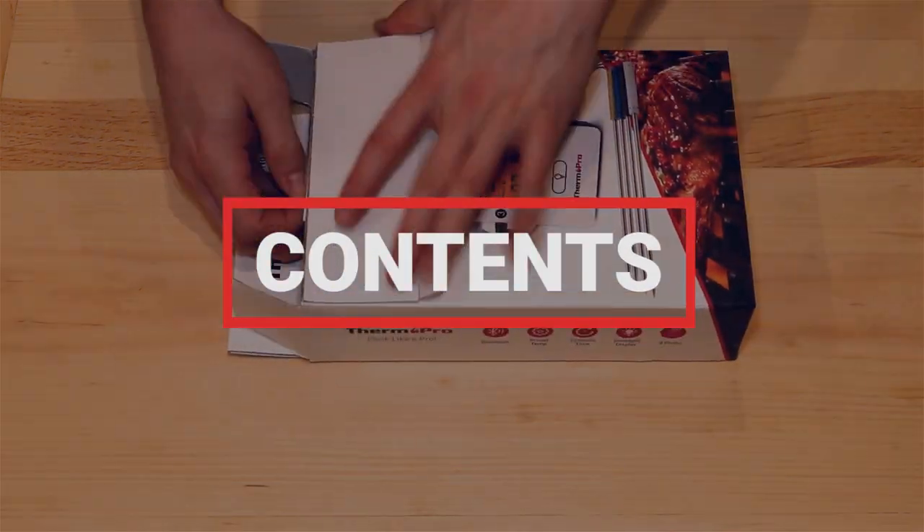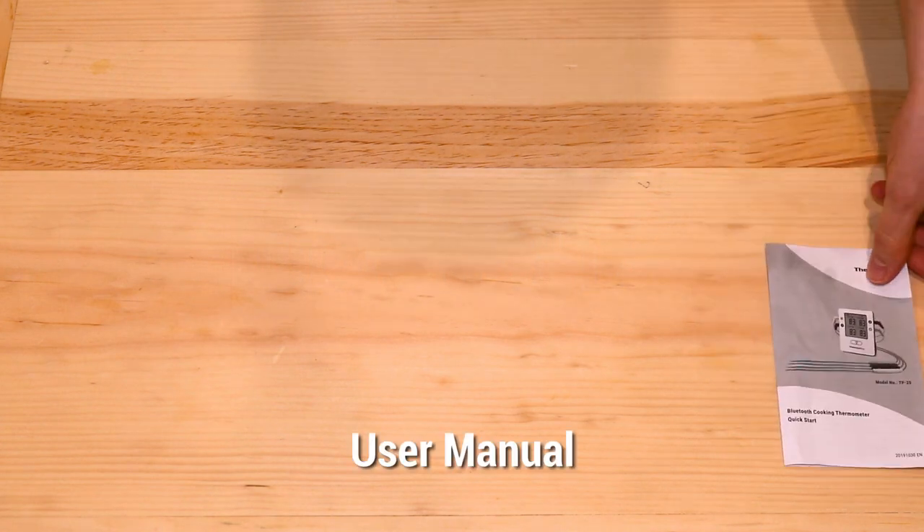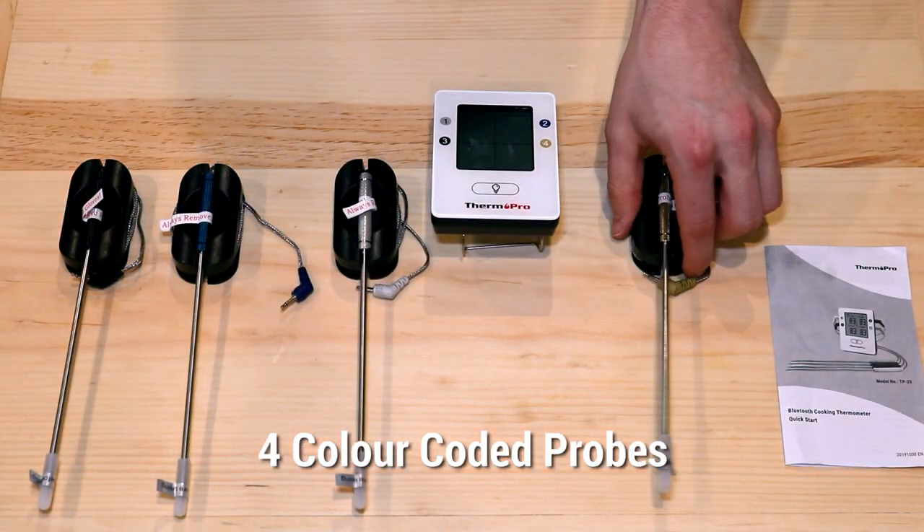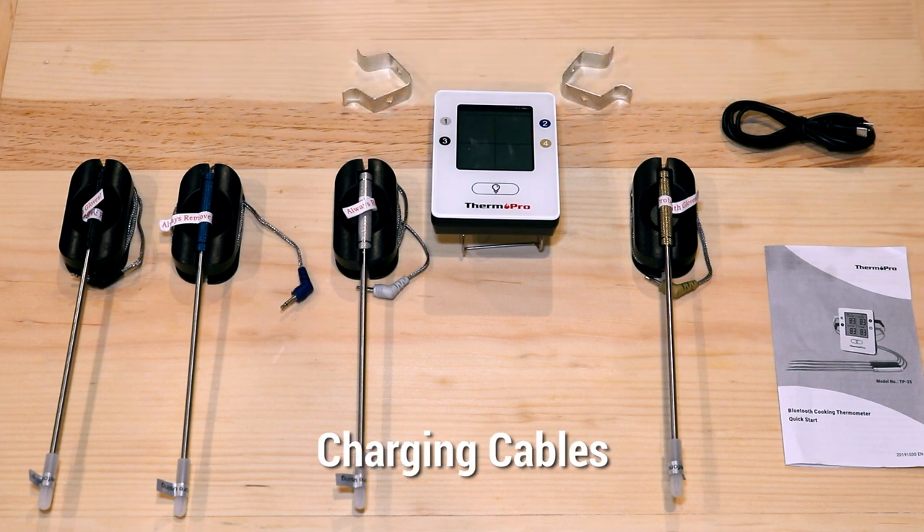Out of the box, you can expect to find the user manual, base unit, four color-coded probes, two grill clips, and a charging cable.